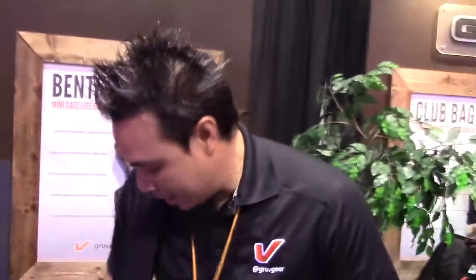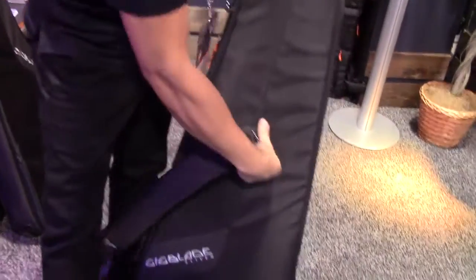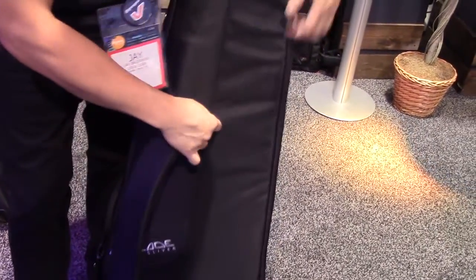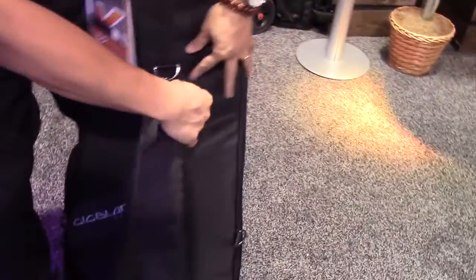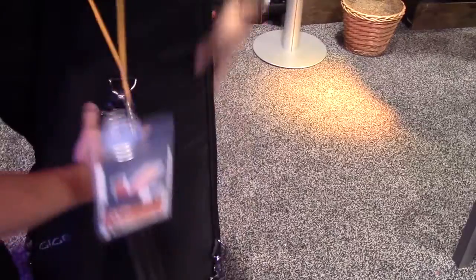The padding on this is built great — very bouncy. It's a side carry bag. And we've also improved the option for backpack mode, so you can still attach another strap, just like the original Gig Blade, if you wanted to backpack it.